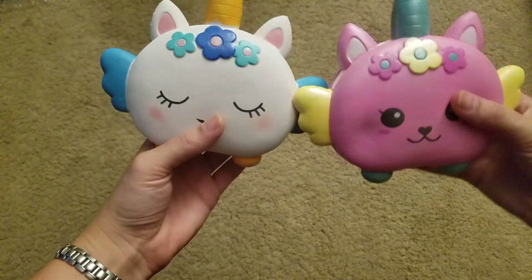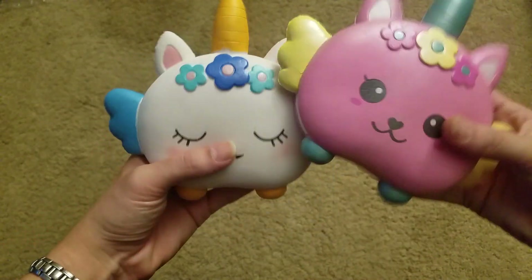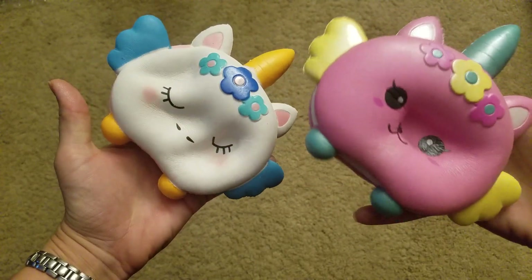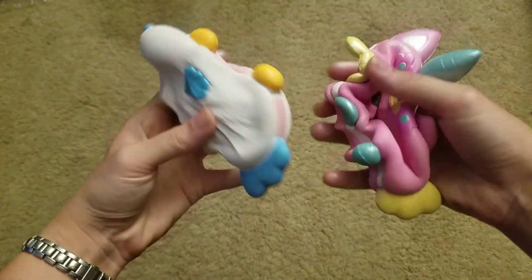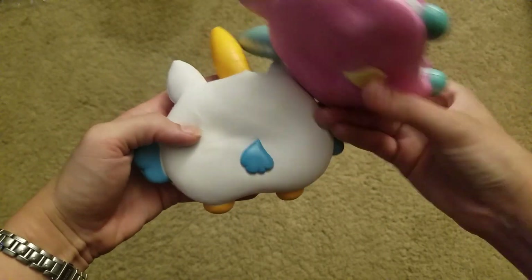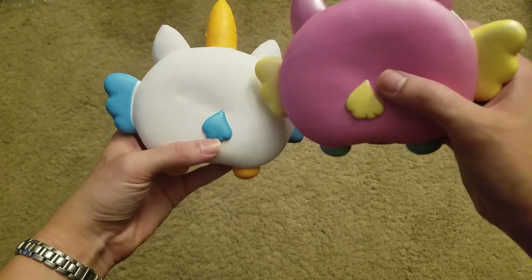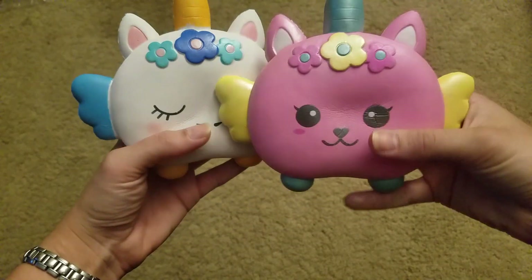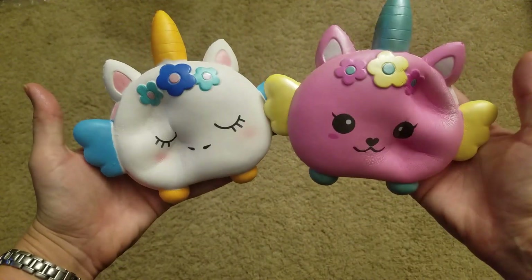I just wanted to put them together to compare, but the shininess — this one's getting pretty defected because I really like it. They feel like Kibru quality squishies, but they don't have licensing on them anywhere. I'd recommend this pink one over the white one, mainly just because the white one is going to get dirty. I've maintained it pretty good so far, but I love these things so much.